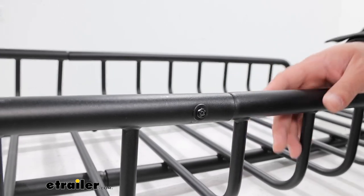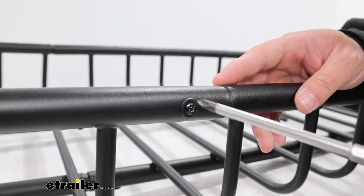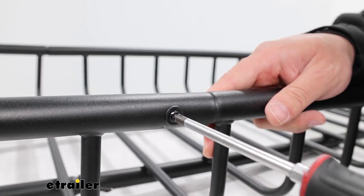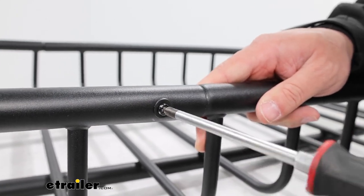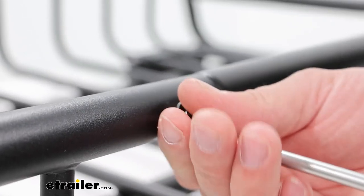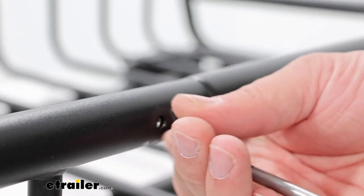All you have to do to take it off is make sure you have a Phillips screwdriver. Find that bolt either on the side or on the bottom, and then you just simply take it off. Just like that.